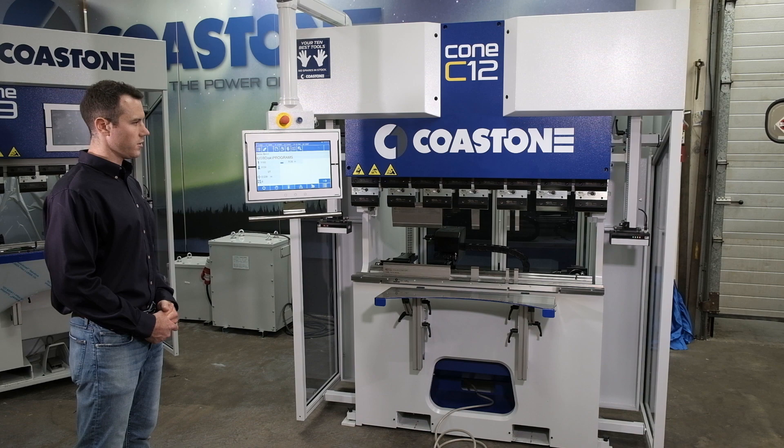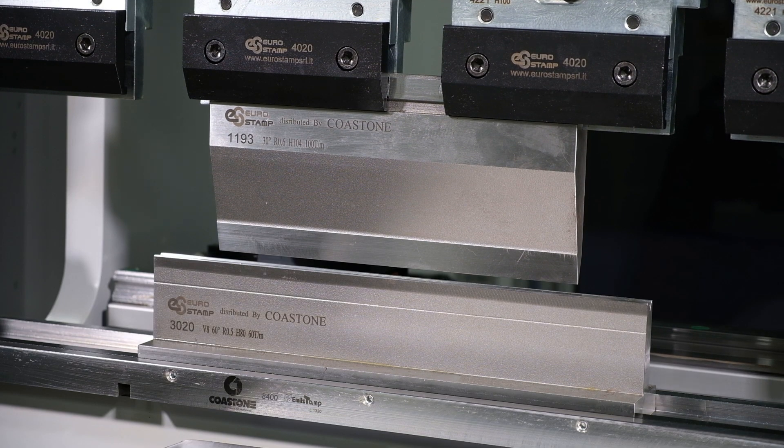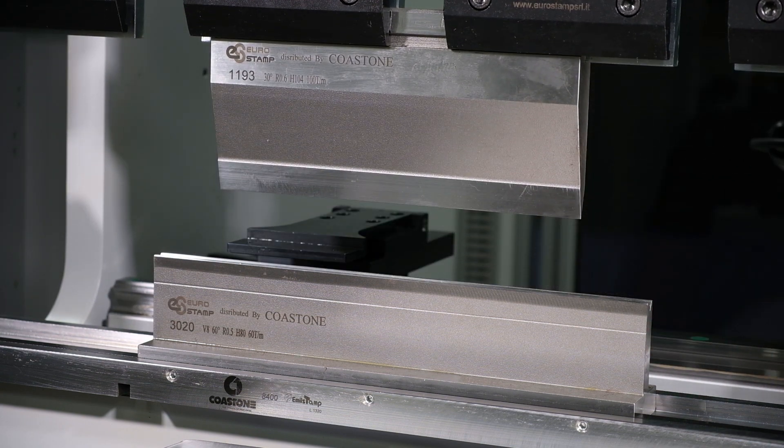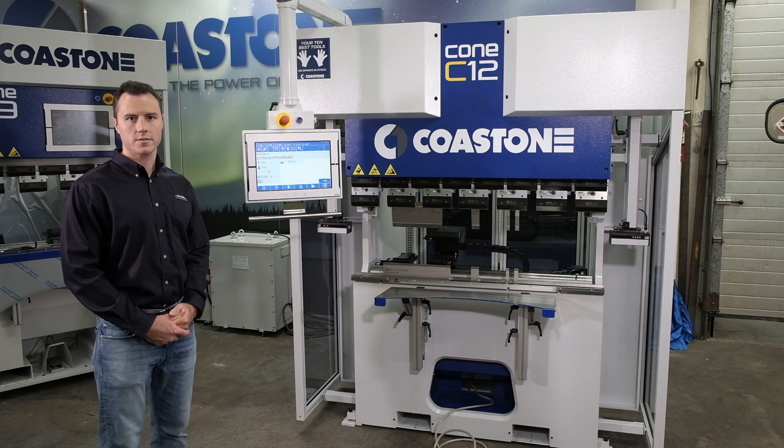This machine is equipped with a fully integrated laser safe system. It has X, Y, R axis, Z1, Z2, and Delta X. Machines can come standard with European style tool holders or American style tool holders, or even a wheeler system if necessary.